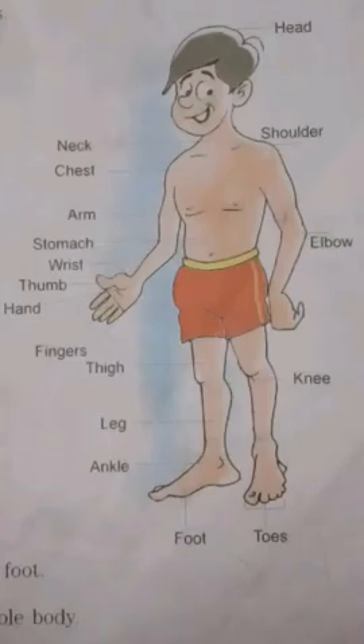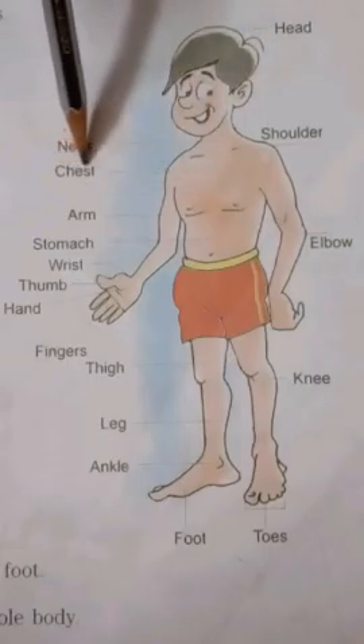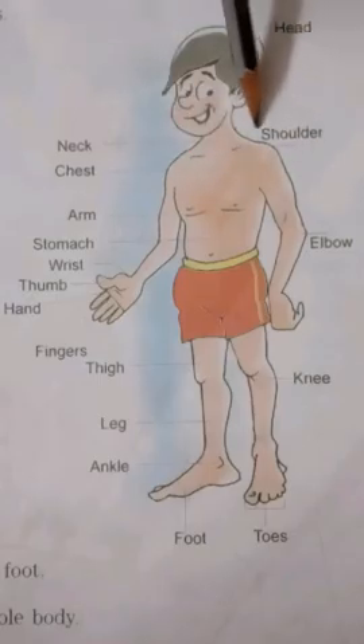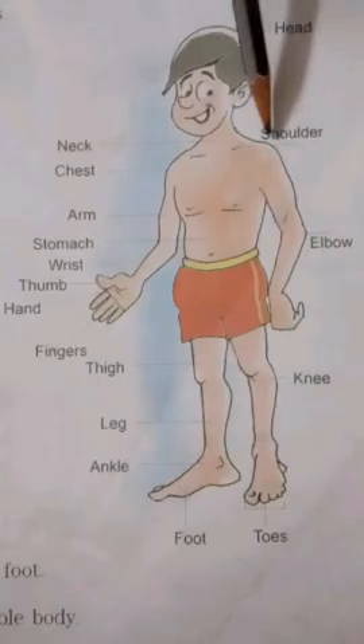Children, now I am going to recall the parts of our body. Please repeat after me. Take page number three in your book. Head. Head. Neck — N-E-C-K. Neck. Chest. Chest. Shoulder — S-H-O-U-L-D-E-R. Shoulder.